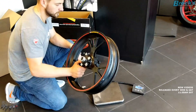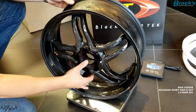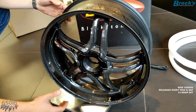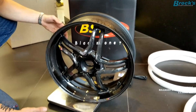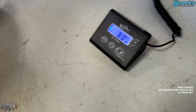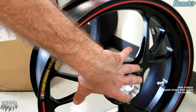Connor has returned with the stock wheel from the V4 Speciale. Let's see how much it weighs — wow, seven pounds, five ounces. Saving well over a pound in weight! And the BST rear wheel looks to be five pounds, six ounces. The stock rear wheel weighs eight pounds and half an ounce. The BST rear wheel weighs five pounds, six ounces.